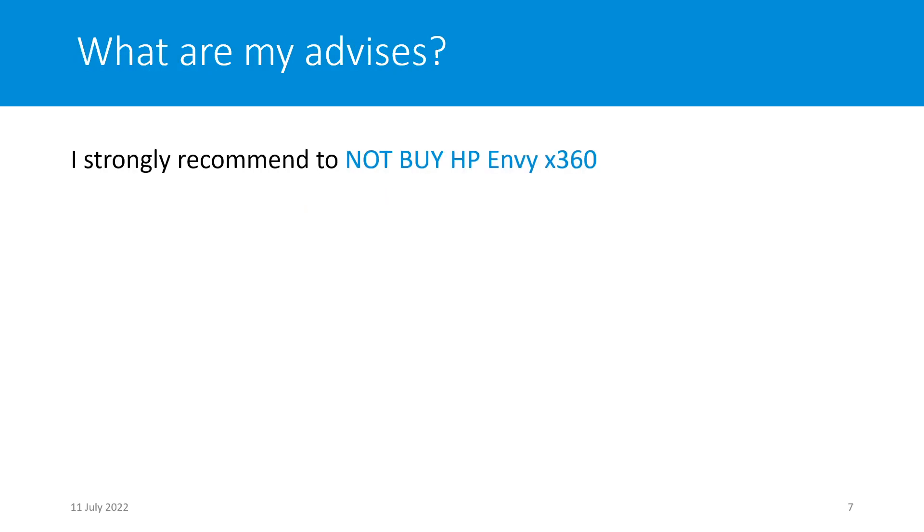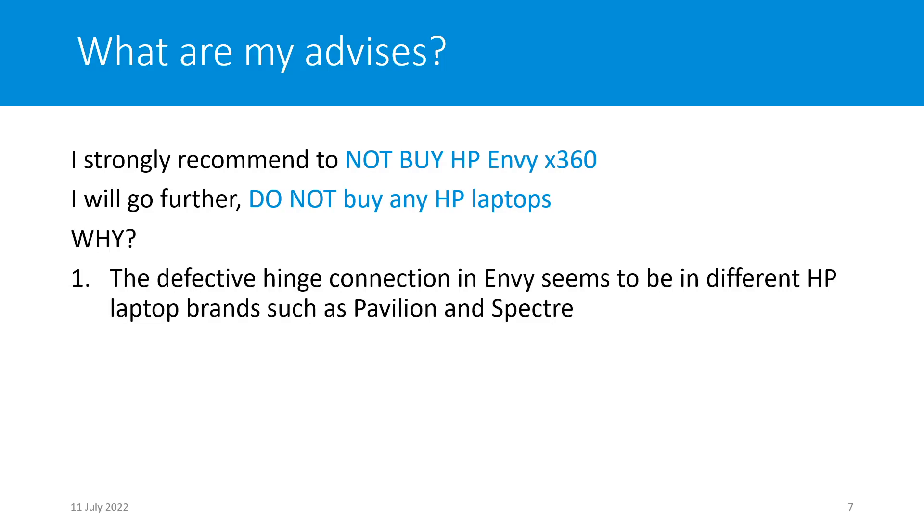What is my advice? Obviously, I will not recommend you to buy this laptop. I will strongly recommend you to not buy the HP MV X360. Going further, do not buy any HP laptop. Why? The defective hinge connection in the MV seems to appear in different HP laptop brands as well, such as the Pavilion and Spectre series, as I mentioned before.